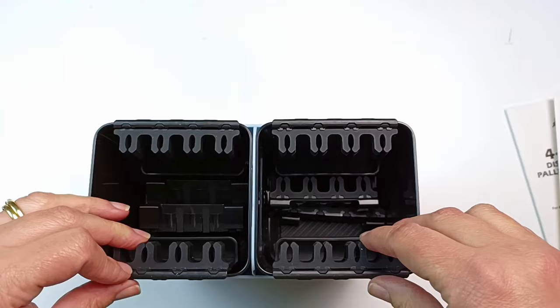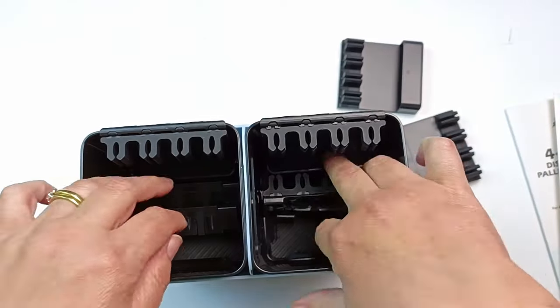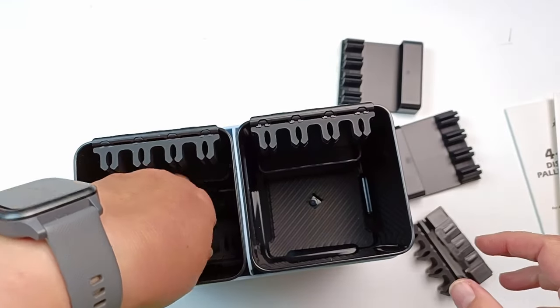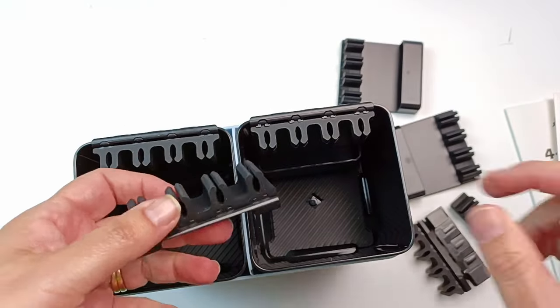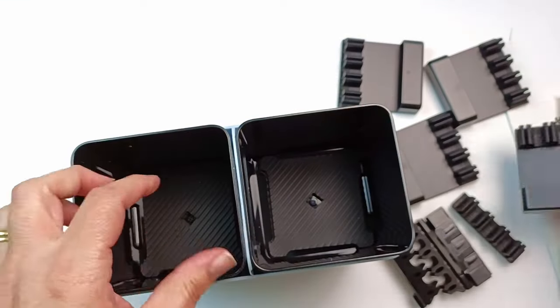There are a whole bunch of these funny looking things which I later figured out are brush holders. There are four sets of the larger ones and another four of the smaller ones. The small ones go inside the water pot and the large ones go on the outside for air drying the brushes. The standard set has two of each and the ultra set has four each, but they all unclip easily.